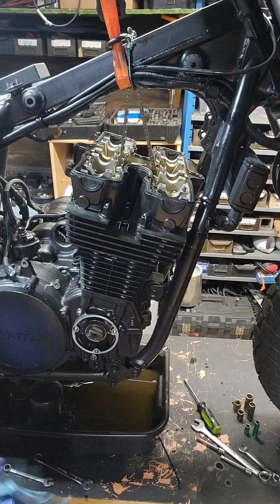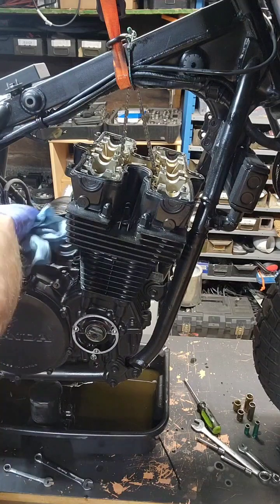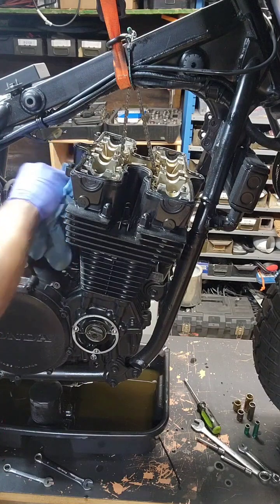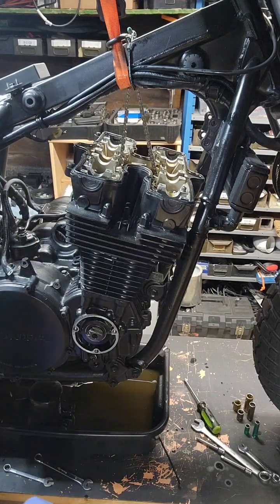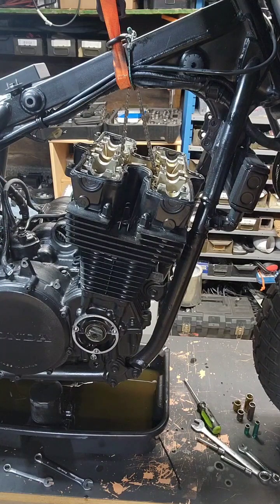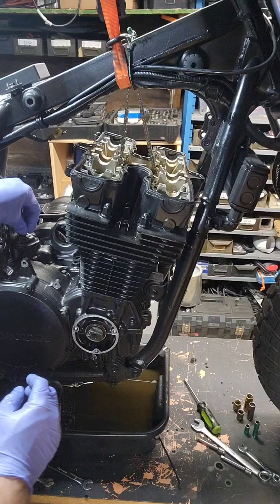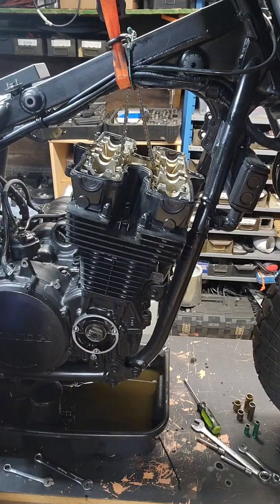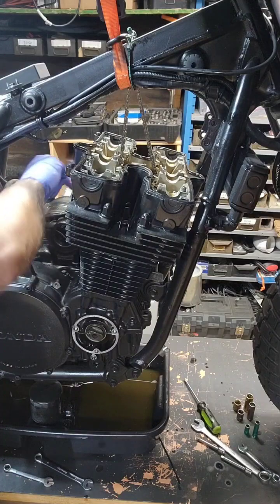So we got the oil pipes off. Yours might have oil pipes depending on what year it is. This '84 only has the one going to the two, but I have seen other ones where it is a longer bolt piping over the other pipe and put over that way. Whatever your preference is.